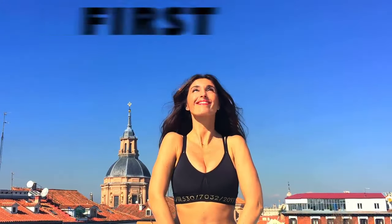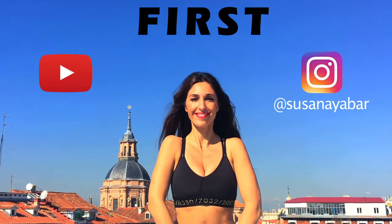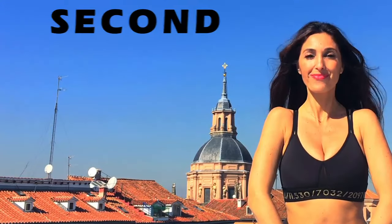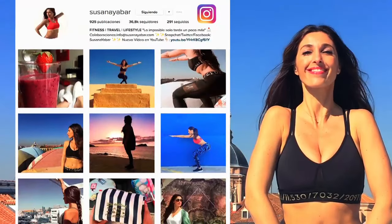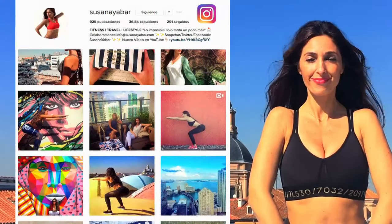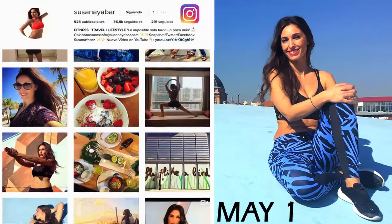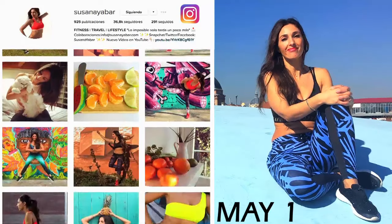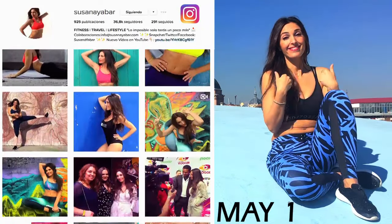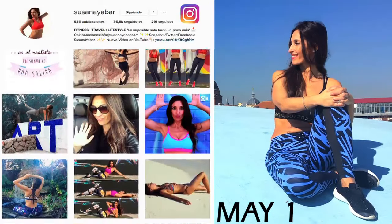Would you like to appear in my next challenge? To appear in my video, first, subscribe to my YouTube channel and on my Instagram account. Second, leave me a comment in any of my Instagram photos telling me what challenge you would like me to do. On the first of May, I will mention on Instagram the name of the person who will be in my next challenge. No matter where you are living, please participate. I'll find a way to get you on my video. I'll wait for you.